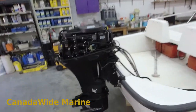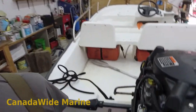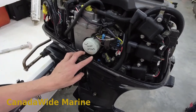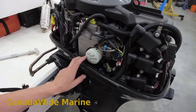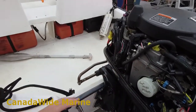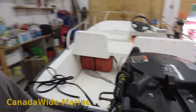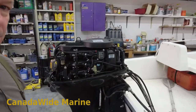If you've watched my other videos you know I like to put the date and the hours on the oil filter, so I can know automatically when we did it — which was two years ago — and how many hours were on it. This boat doesn't have an hour meter on it, so we're going to scan the computer to get the current hours. Let's start with that and we'll check for any trouble codes as well.